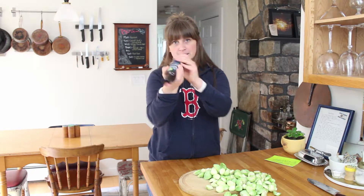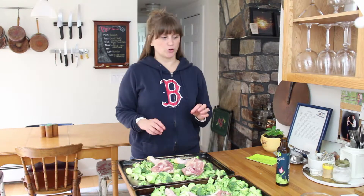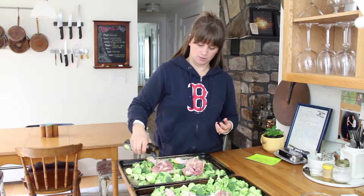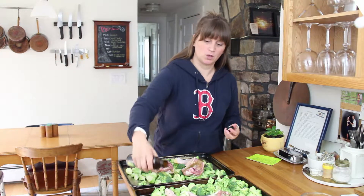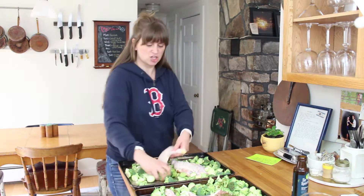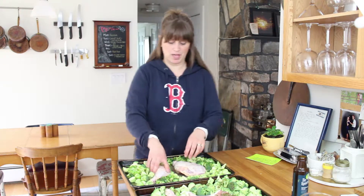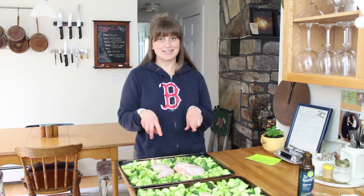Shake the vinaigrette really well because all the goodies clump at the bottom. I've got four chicken legs, all the sprouts, all the broccoli. You can use whatever veggies you want — I think carrots would be nice too, cauliflower of course, parsnips, rutabagas. Pour a little bit on each piece, massage the chicken, then toss with the veggies. I want the chicken to be touching the pan, then nestle the veggies all around.